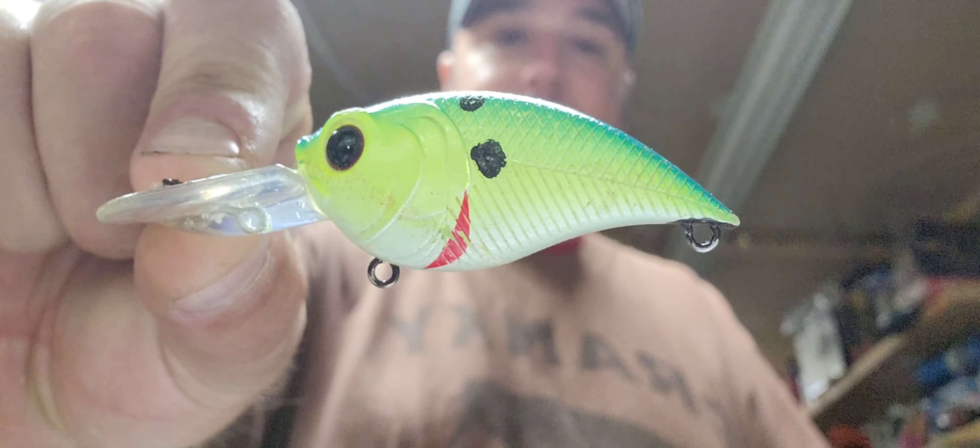I got a few baits here — bought a couple, and then a couple were donated by a guy named Alex, a supplier here in Ontario where I live. Just want to say thanks for that. Let's dive right into this because I've got six crankbaits to look at. Right off the bat, we've got the Curve 55 in Clear Truce.